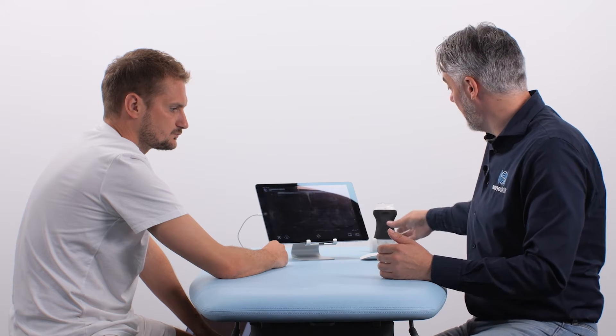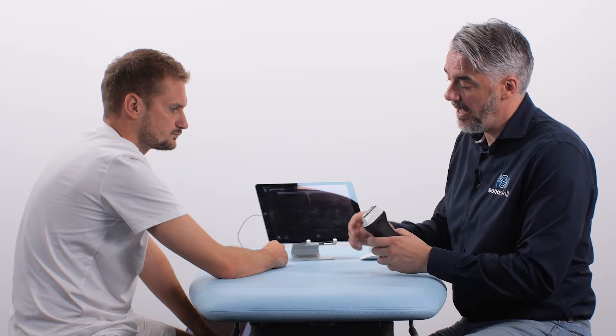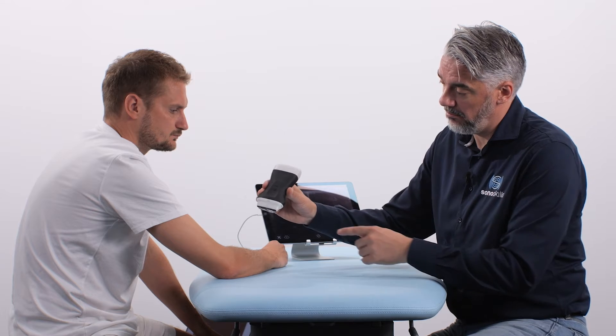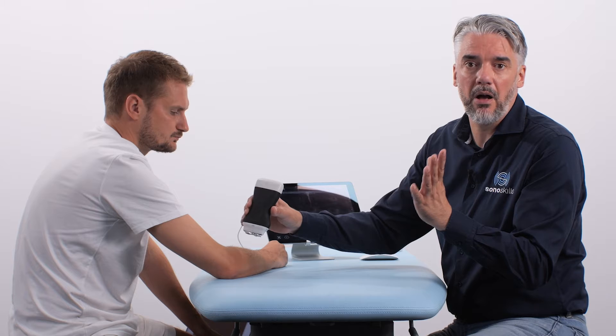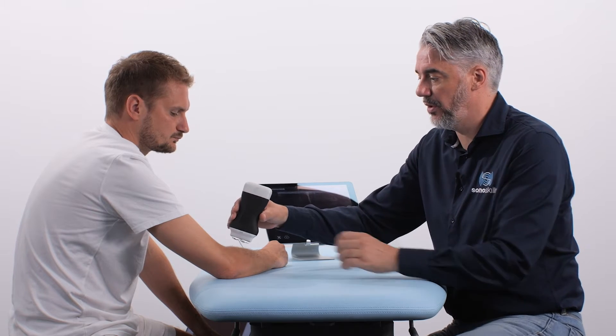The patient is again seated on the other side of the table and we're going to place the transducer in relation to the forearm — in transverse section on the forearm — but this will become a longitudinal view on the distal bicep tendon.